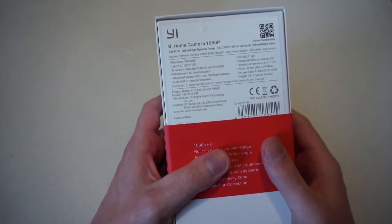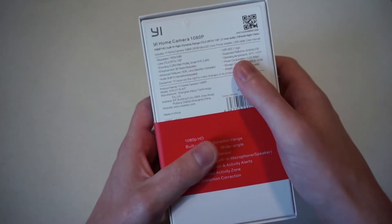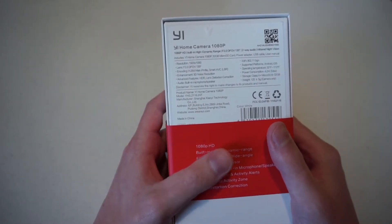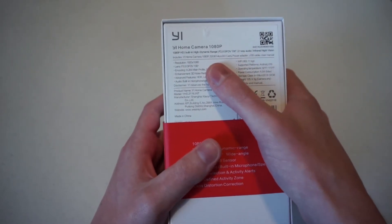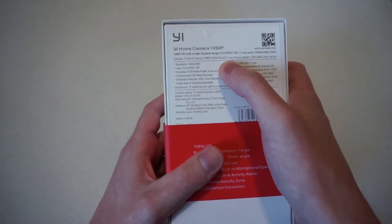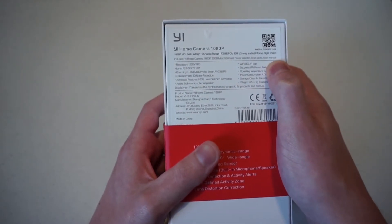It is a 1080p HD camera with built-in HDR, which is high dynamic range. It has two-way audio so it hears everything around it, and it has night vision so it'll see whatever's moving at night when there is no light. Included in the box is the Home Camera 2, a 32GB microSD card, a power adapter, a USB cable, and a user manual.